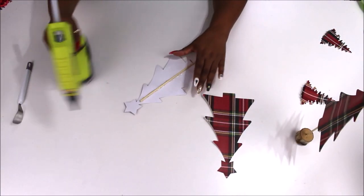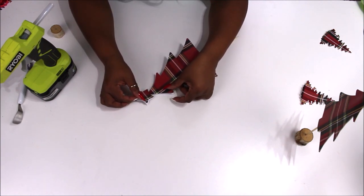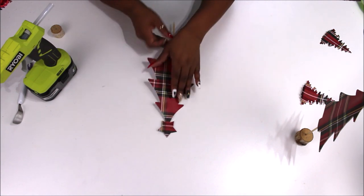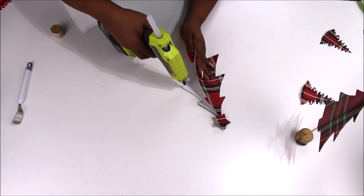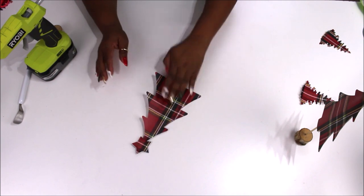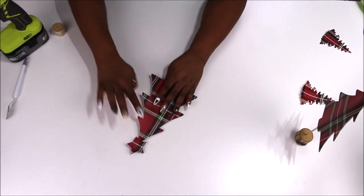Starting with the trees, I already placed the wood skewer underneath where the star is and glued it down. Using my RYOBI cordless hot glue gun, I glue the stars of the two matching trees together — that's why I cut two of each. If your trees look different on different sides, flip one in Design Space so they meet up. I then add hot glue along the edges. It results in a really nice little tree that will stand on its own.